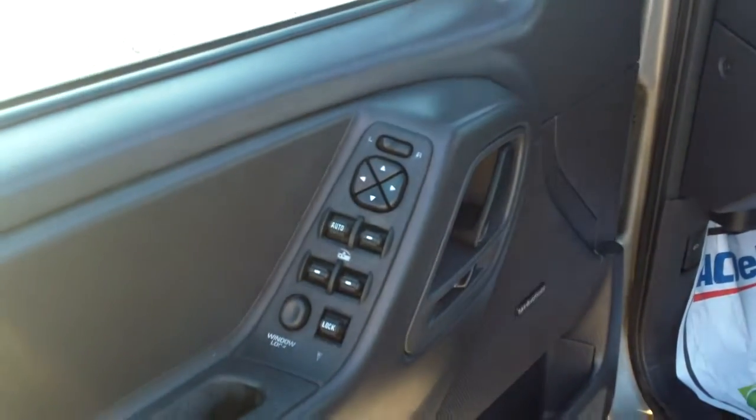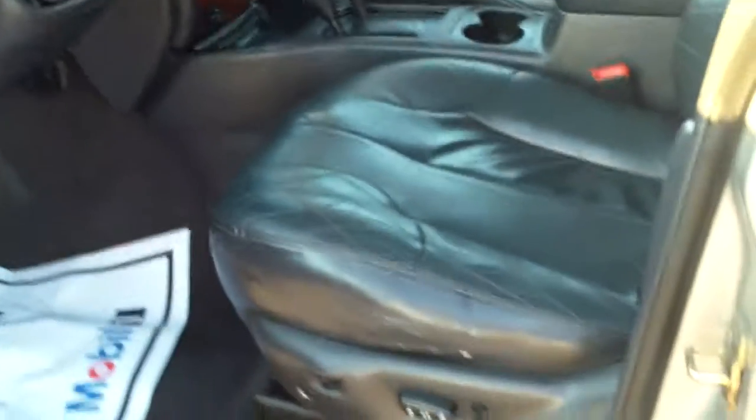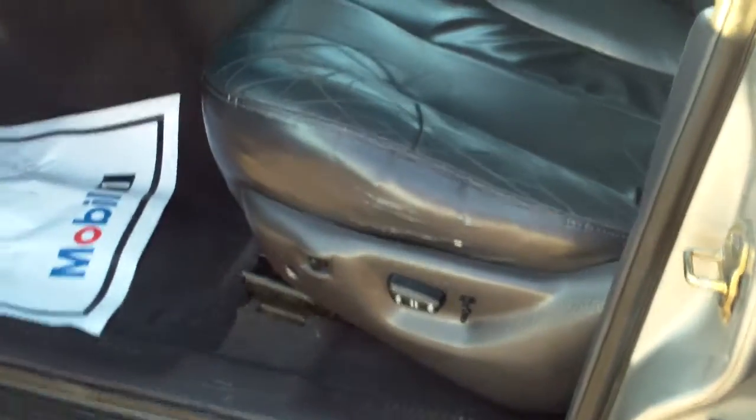Let's go ahead and step inside. Here we're going to see we have power windows, locks and mirrors, and a power driver's seat. The interior is leather, and I do see on the driver's seat a little bit of wear and tear. But again, for being a 99, it looks pretty good — the rest of the seat is good, there's no holes, no big rips or anything. Passenger seat looks really good.